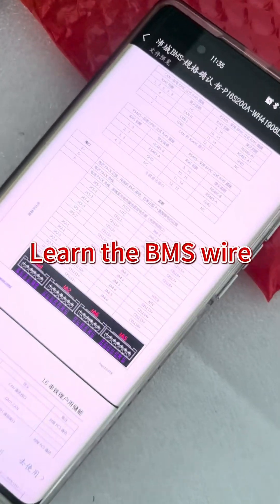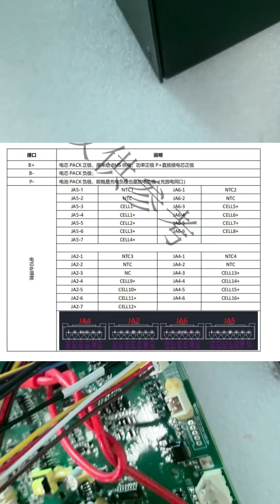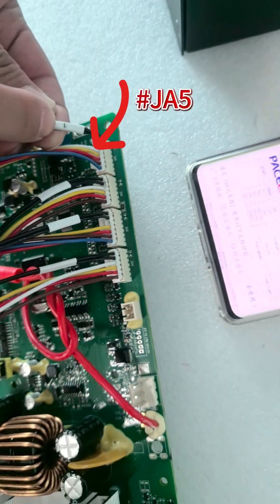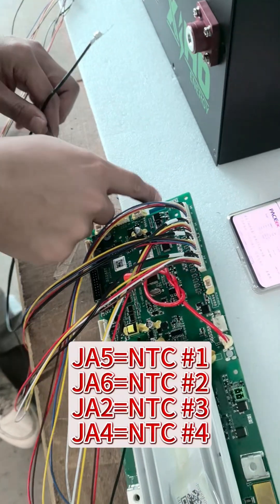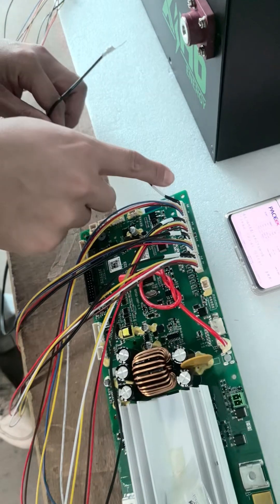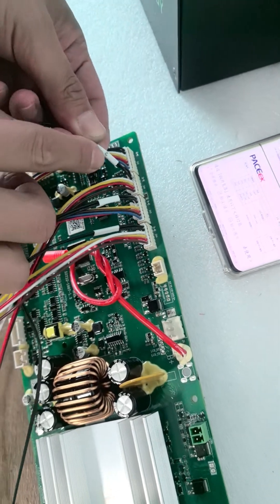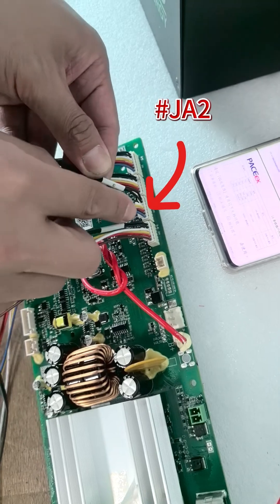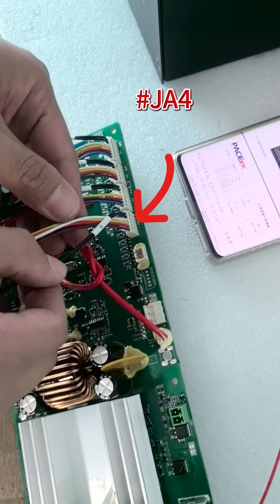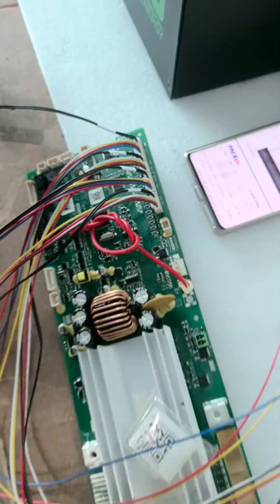Let's go to see the details video about how to assemble the Pace BMS with the cells step by step. Let's go!